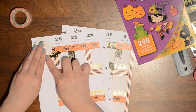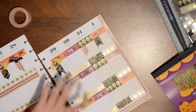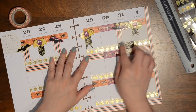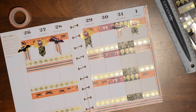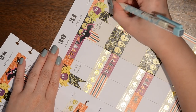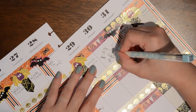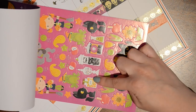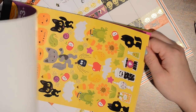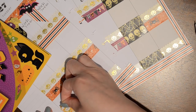Now I'm just going to write in my work hours and then write 'day off' on this one lonely day this week. I also really love these spooky candy jar stickers, and I think I want to put them along the bottom — I think I'll have enough to do that for the whole week. I just think they are so cute, so I'm going to keep them in order and put them along the bottom here.